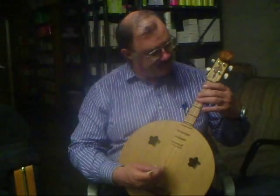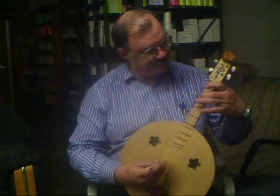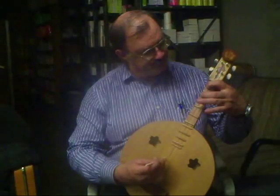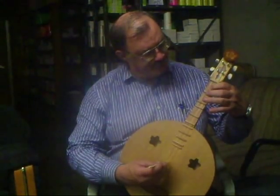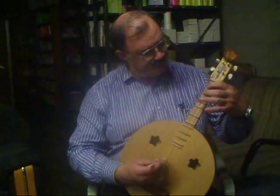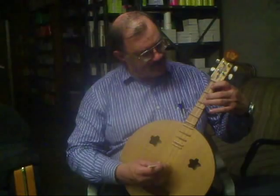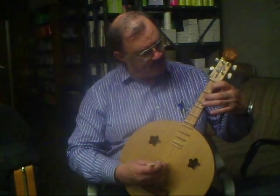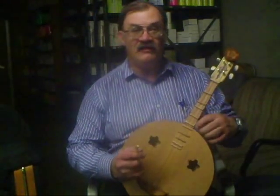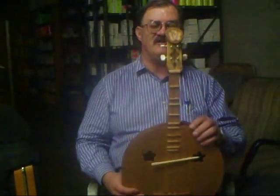Here we go. Here we go. There we go. I think it sounds pretty good. Not a bad job — I think this is the keeper.